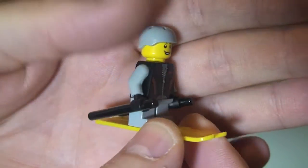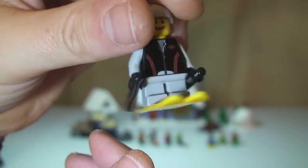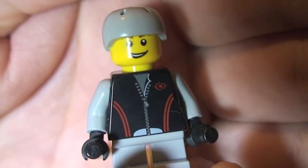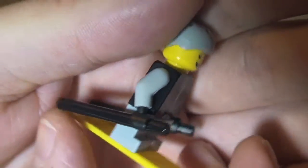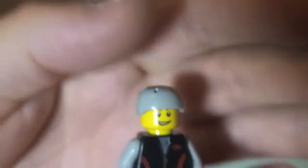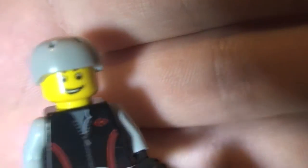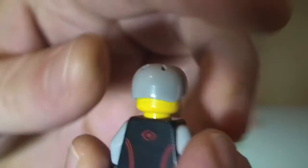Next up we have the children. Our first child — you'll see there his skis and ski poles in his hands, also the shorter legs representing the child. You can see his torso printing with some kind of jacket or body warmer, some rear torso printing, and a little grey helmet. Just single-sided face printing. That's our first child.